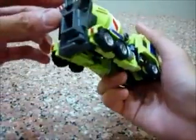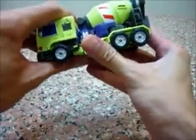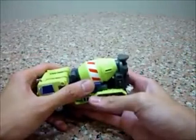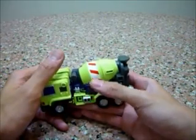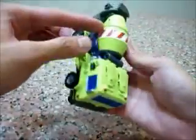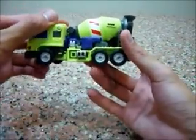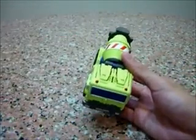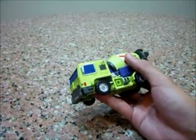Not a lot to play with in vehicle mode — basically the cement drum doesn't turn at all. In this aspect I felt the TFC version was nicer in terms of playability, but it's still good. There's less playability, but the vehicle mode still looks very awesome. And Mixer is actually the easiest to transform among all six of Giant.